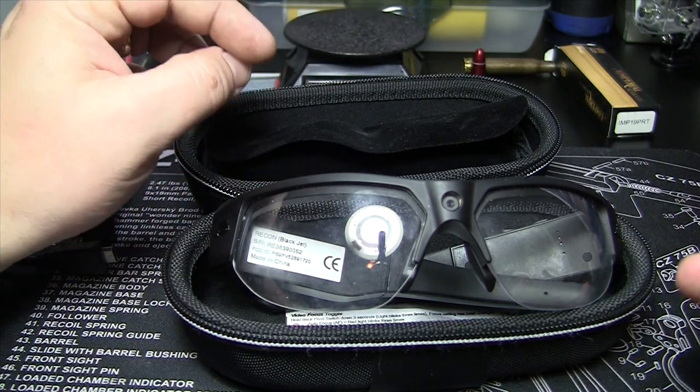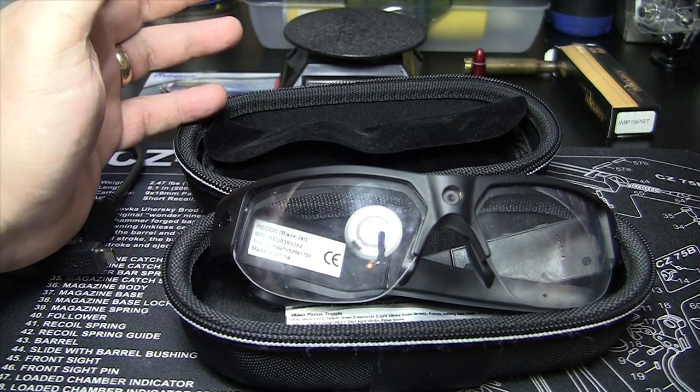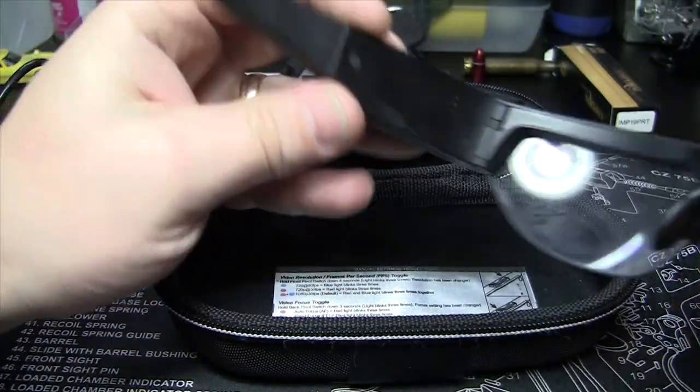$300, you're kind of getting on the verge of a GoPro, but with the GoPro you can strap it to your head and everything. With these, you just click a button and we'll show you how it works again — it's really, really easy.